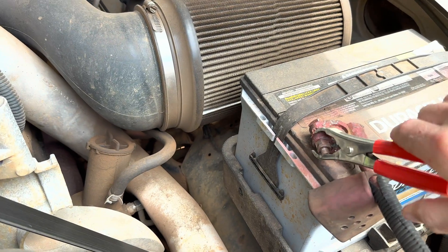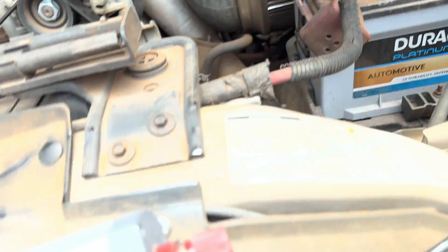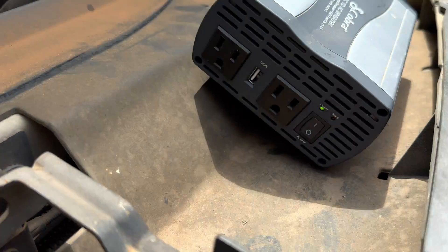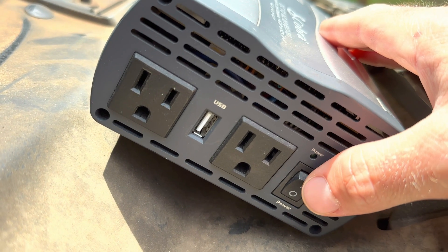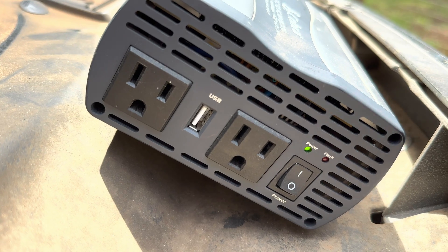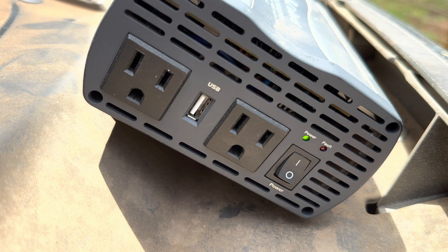See that spark? There we go — got it on there. I should have had the inverter turned off first before clamping on. Make sure yours is turned off before you clamp it on, then turn it on after. Snap it on there, then you turn it on.